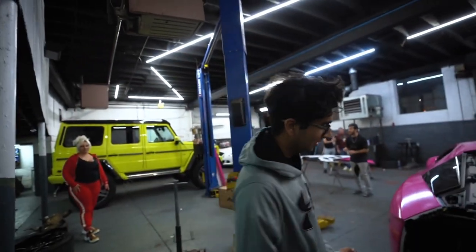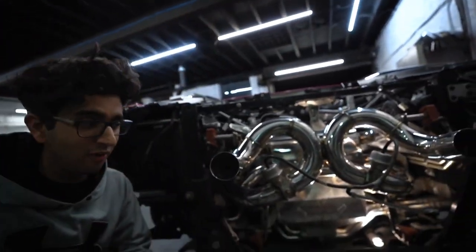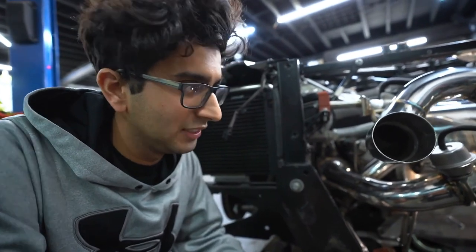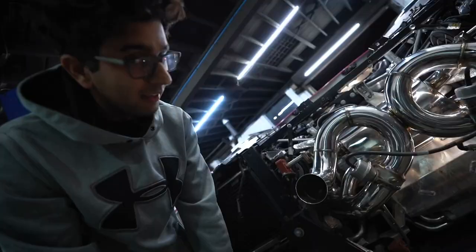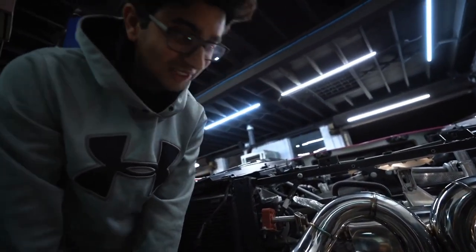Alright guys, so the FI Exhaust has finally been installed in the car. Look how crazy this looks. FI Exhaust makes by far one of the best exhaust systems on the market right now. If you guys want to purchase this exhaust, I'll put a link in the description so you can check out all the other exhausts FI Exhaust makes as well. As you see, it is valvetronic — we're connecting it to the stock valves. In about a couple hours, we're going to start it and you guys are going to hear how loud this exhaust is.